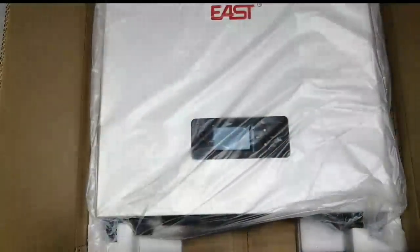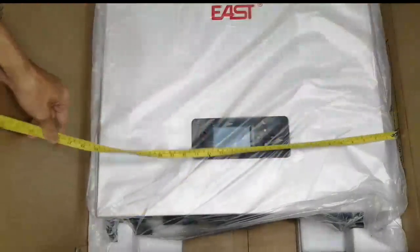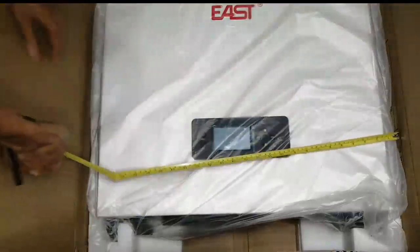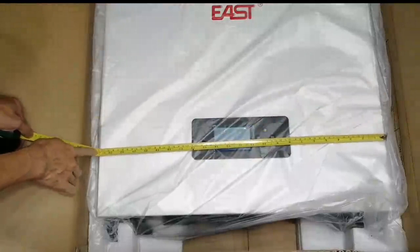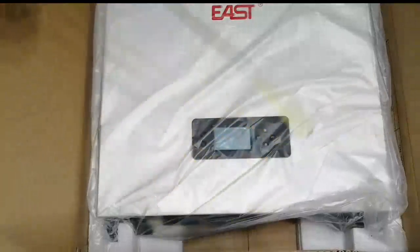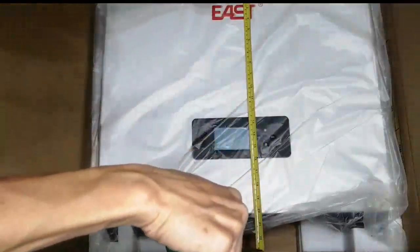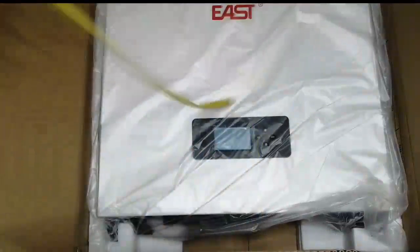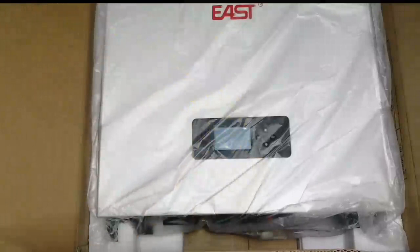Let's get a closer look. By the way, this is huge. Just to give you a perspective — that's 24 inches by 20, and 6 inches deep. It's pretty huge.